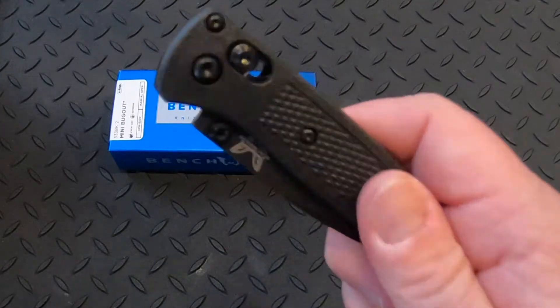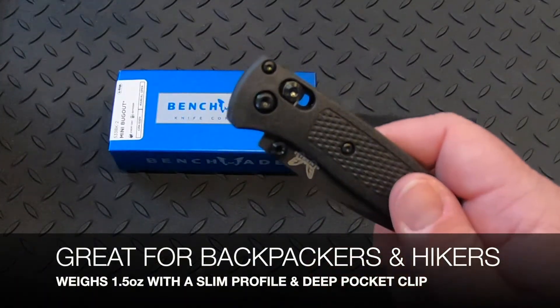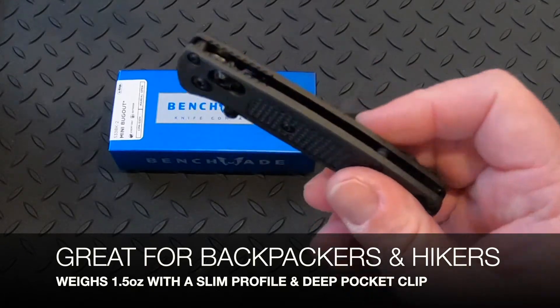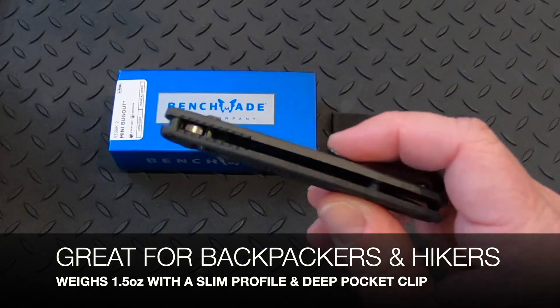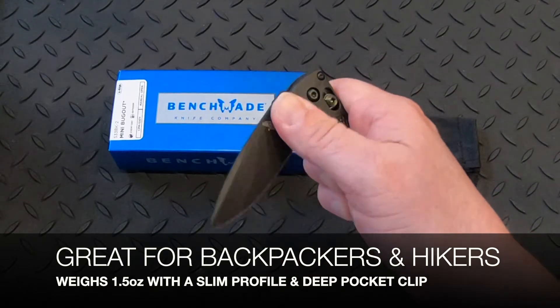These only weigh 1.5 ounces and are great for hikers and backpackers who are carefully watching what items they put in their packs. It has great access to the thumb stud to open up the knife.